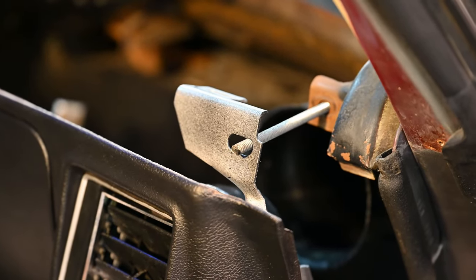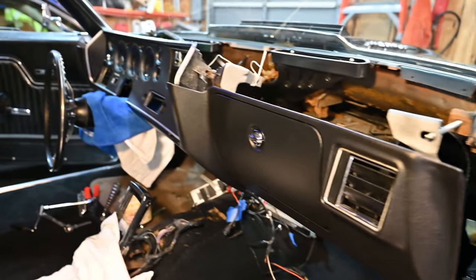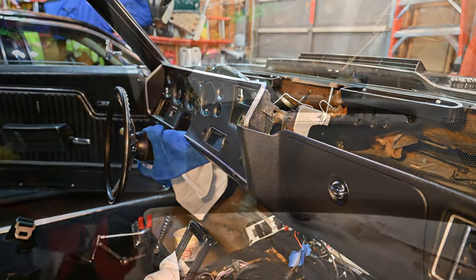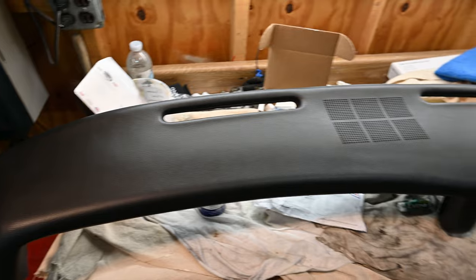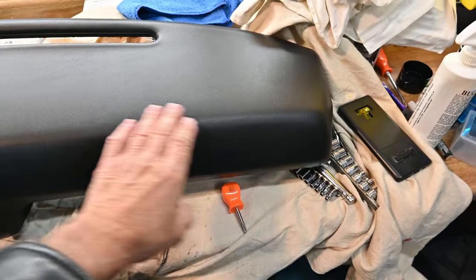Now, the trick of the trade is get yourself some long rods so you can hang the dash that's in here. Very easy. Makes it simple. Okay, now the next step is to install the dash pad. This thing came out real, real good. Beautiful. Perfect.